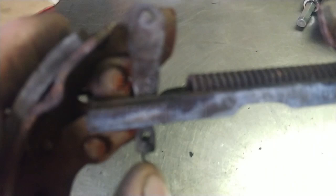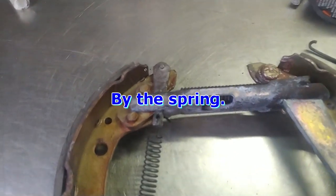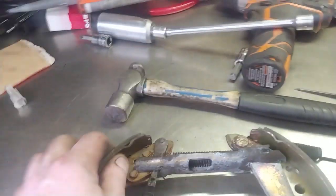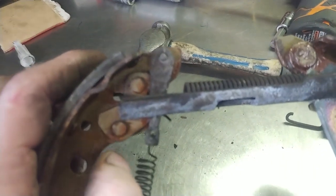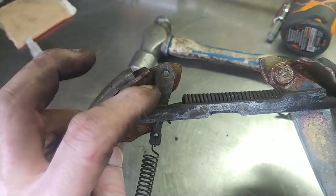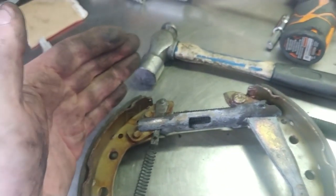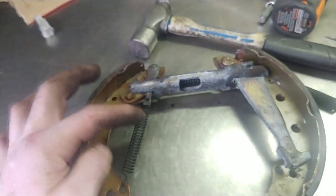That creates free play in between the wedge. What happens is the wedge gets forced down — because it's wider up here, it takes up the space as the shoes wear. That's the self adjuster.